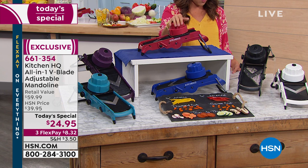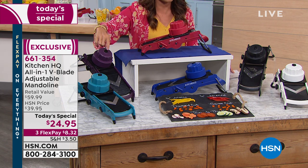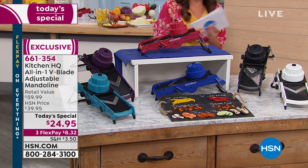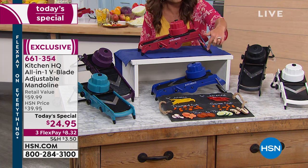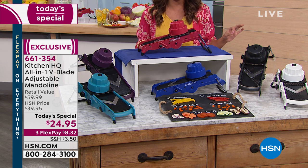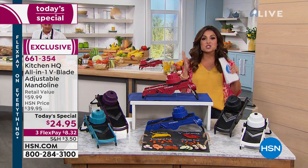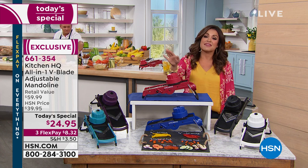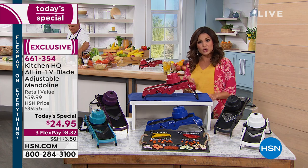You can even throw it in the dishwasher when you're done — it's so simple. We have great colors: red, a beautiful plum, teal in front, classic black, white, and blue. I cannot believe this is $24.95 and it can do all of these great things. It has fantastic safety features built in — everything you would want from a high-end hundred dollar piece of equipment.